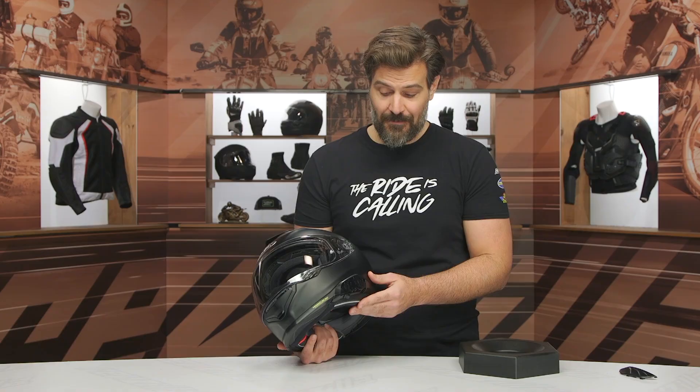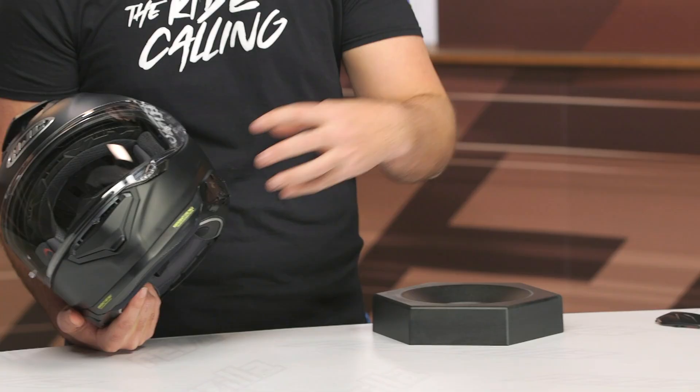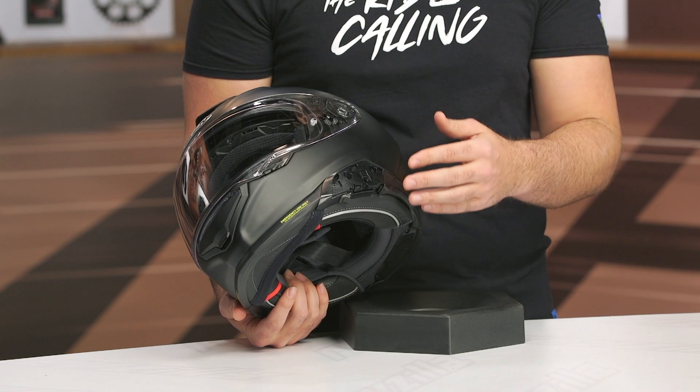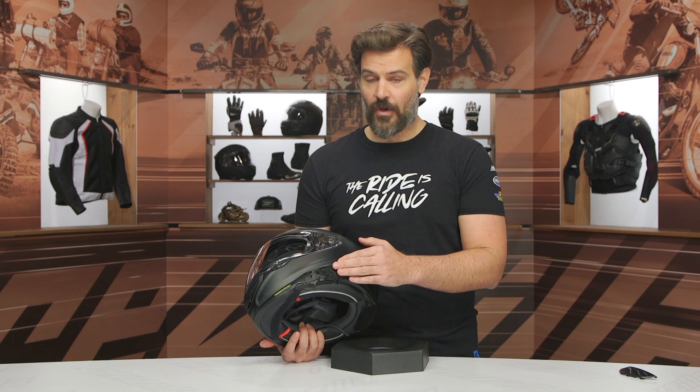However, there are people out there that really like the integrated design — they claim it cuts down on wind noise and helps with the overall helmet design when the Bluetooth unit is designed to be inside. So like it or not, this helmet is getting it. If you want to add a Bluetooth system, you could clamp a Cardo on here, but more than likely you're going to be opting for one of the integrated designs made by Sena for HJC.